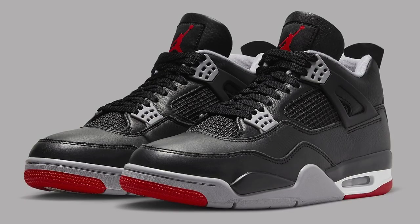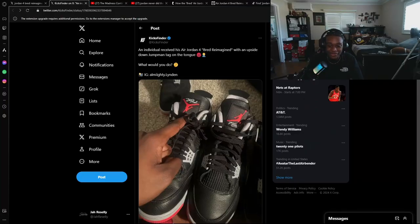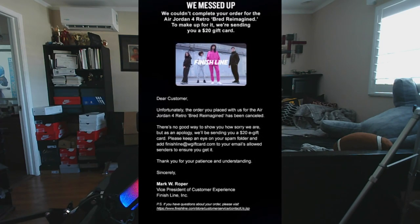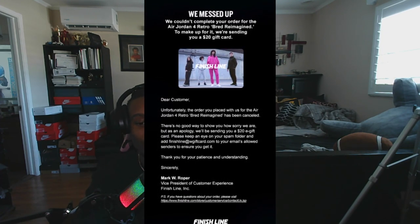The Air Jordan 4 Bred Reimagined just dropped on February 17th. Like all of Nike's major releases, it had its problems — from upside-down Jumpmans to orders being cancelled, which is pretty much becoming commonplace for Nike at this point. There's a guy who received his pair with an upside-down Jumpman. On top of that, orders are getting cancelled. One from Finish Line reads: 'Dear customer, unfortunately the order you placed for the Air Jordan 4 Retro Bred Reimagined has been cancelled. As an apology, we'll be sending you a $20 e-gift card.'